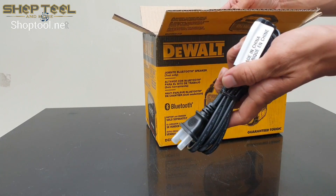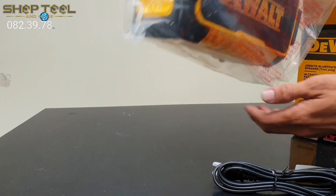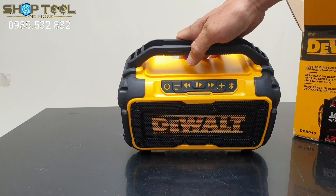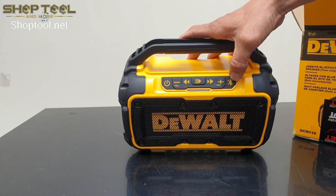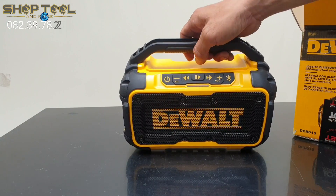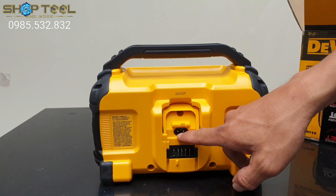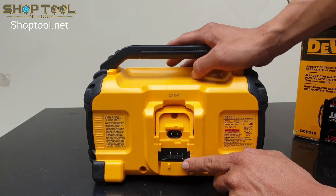Trong hộp có một cái sợi dây. Đây là cái loa của hãng Dewant, rất là nhỏ gọn và thiết kế rất là đẹp. Trên đây có những cái nút chỉnh: âm lượng cộng trừ, nút bật nguồn, nút kết nối Bluetooth, nút chạy hoặc là dừng lại, trải nhanh lùi về và trải nhanh chạy tới. Đây là cổng sử dụng dây điện, và đây chính là cổng sử dụng pin 12V hoặc là 20V của hãng.